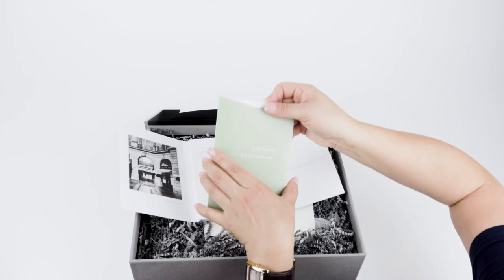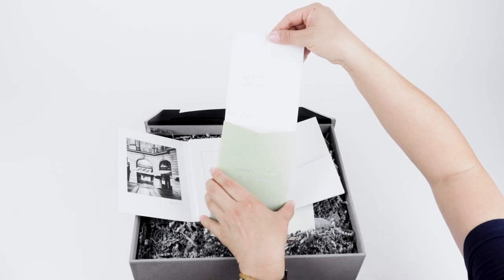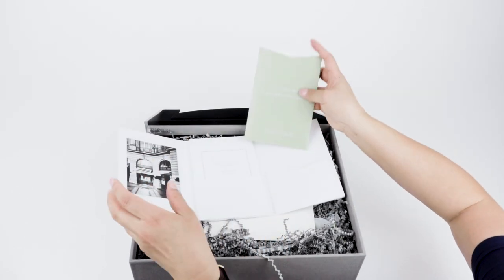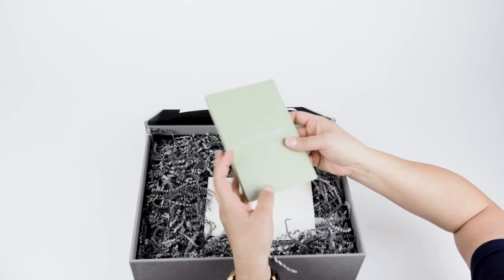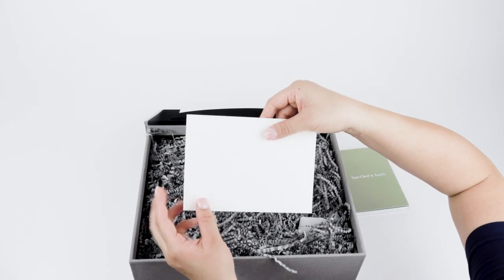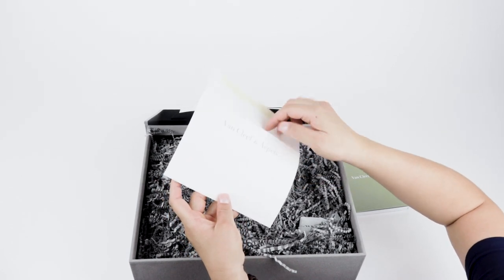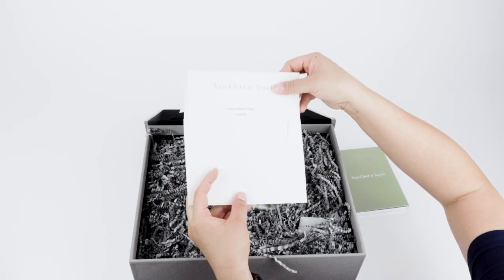Next to it is the authenticity certificate, and it has an official Van Cleef & Arpels hologram sticker at the top. It also has your serial number, reference number, date of purchase, and a Van Cleef & Arpels stamp of where it was purchased. I blurred out all of my personal information because I don't want it stolen.